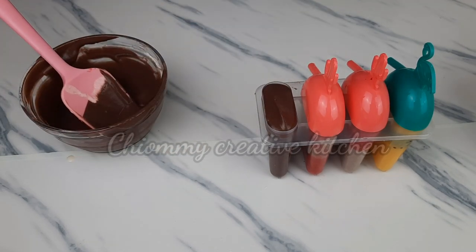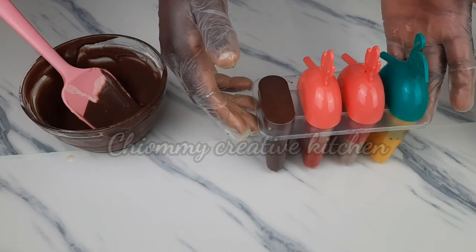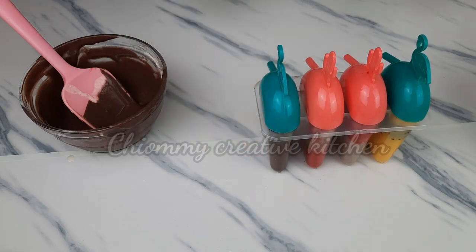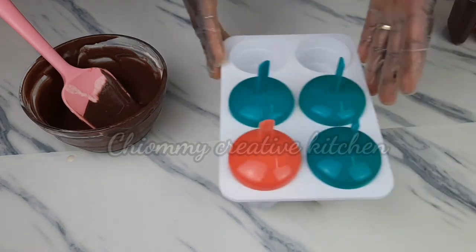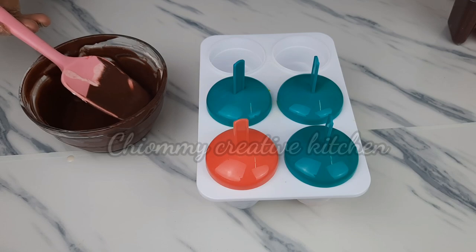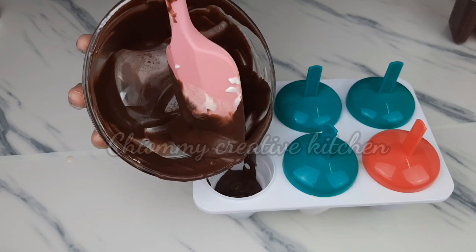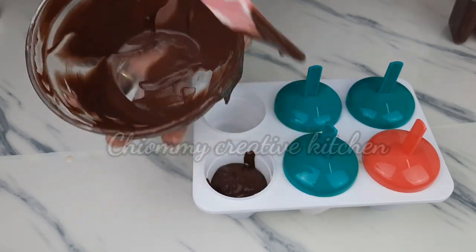After filling up the popsicle molds, transfer them to the freezer and leave them to freeze for about three hours or more. Then you can enjoy these different frozen summer treats. I would like you to give this recipe a try at home — it is a very nice, healthy dessert you can prepare for your family.